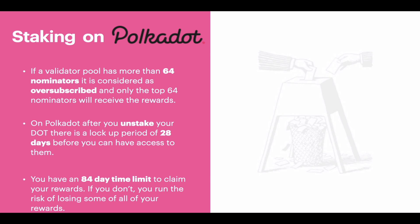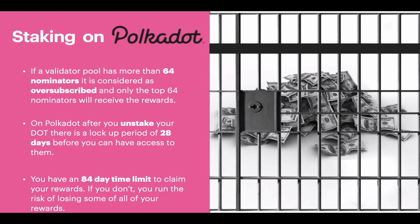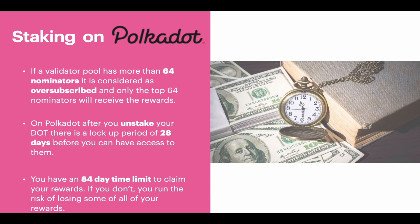Point number four: on the Polkadot network, after you've unstaked your DOT there is a lockup period of 28 days before you can have access to them. This is not too uncommon for proof of stake blockchains such as Cosmos, Tezos, and Icon, which all have varied lockup periods. However, that doesn't mean I'm a fan of this mechanism as there are times I'd like to simply trade my tokens instantly. The last point — and I'm not a hundred percent certain of this — is that you have a time limit of 84 days to claim your rewards, and if you don't, you run the risk of losing some if not all of them.